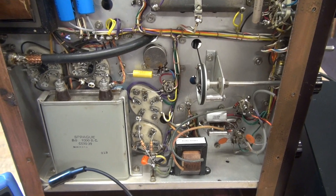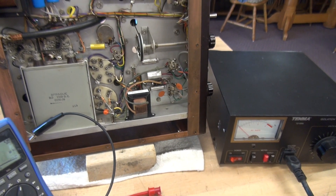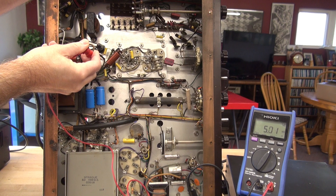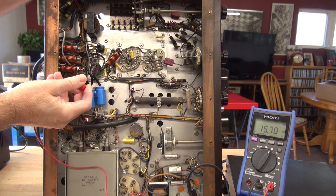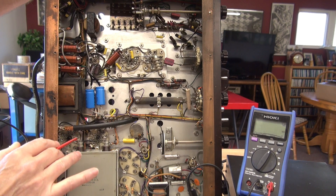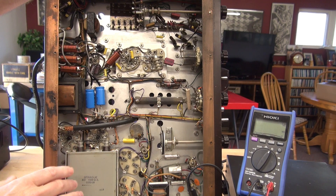Now we're going to take an ohmmeter, verify there are no shorts, and then bring this thing up on a variac. Before applying power to the Viking 2, I always verify there are no direct shorts on the DC power supplies. Here is our negative power supply — we've got about 5K. Here is what they call the low voltage power supply, which is actually about 400 volts DC — you can see that's not shorted. And then of course we have our high voltage cap. We want to verify those DC supplies don't have a direct short, because if we apply power we could damage them.